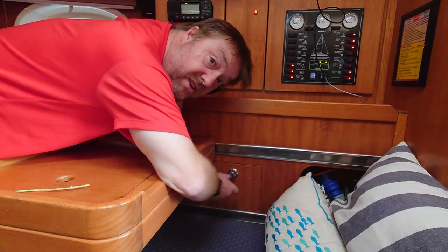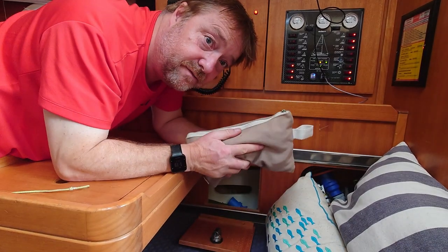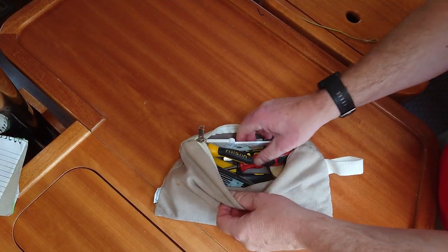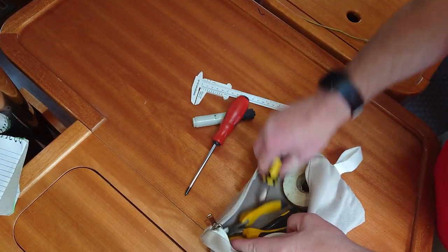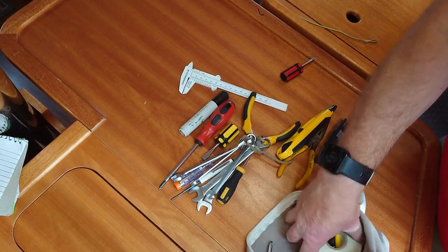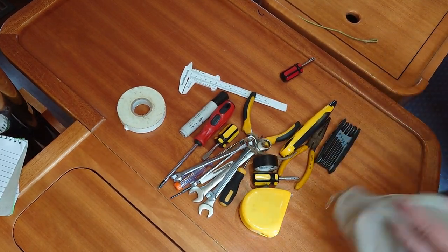In this easily accessible locker I keep a few tools which are easy to hand. When faced with an immediate need, having access to a basic toolset saves the hassle of removing cushions and digging around in lockers. Anything that gets regular use gets put in the bag — all common sense stuff like the most popular size of screwdrivers, pliers and spanners. This bag has carried the same core tools across the last four boats I've owned with only minor changes for the specific vessel.